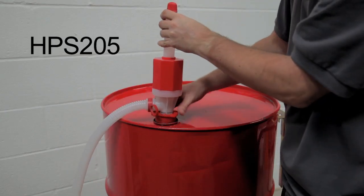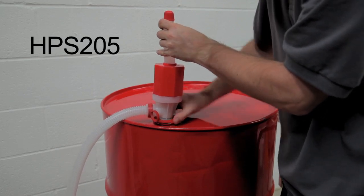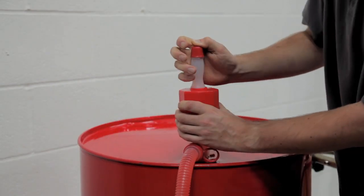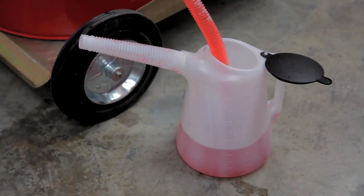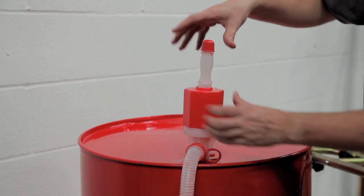The HPS205 will fit a 205 litre drum with a 2 inch BSPM thread and delivers 30 litres a minute through the 51 inch delivery hose with only a couple of pumps to the handle. In order to stop the flow, just release the top cap valve.